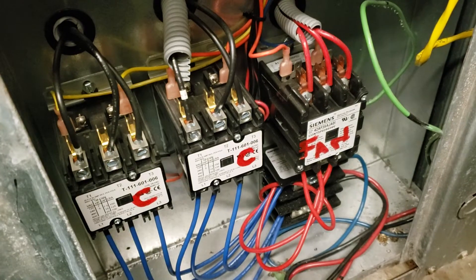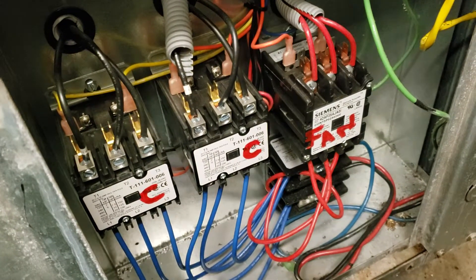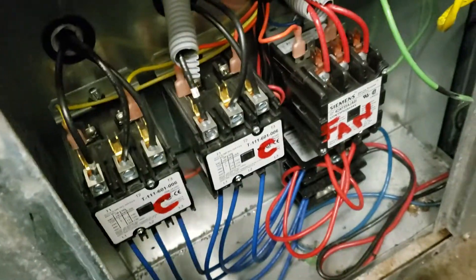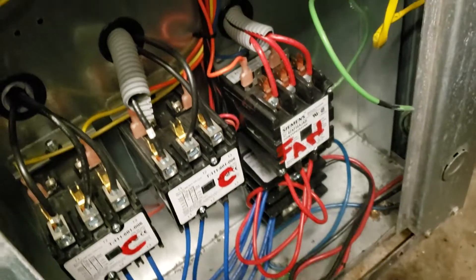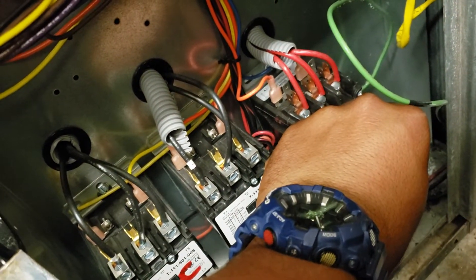Let's see what we got. The contactor for the fan is not activated, judging by its position. So let's see what happens when we push it in. Fan activates.